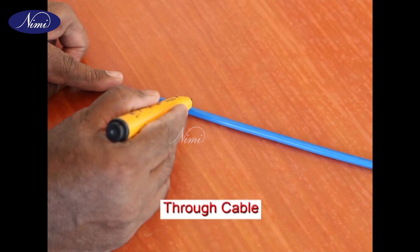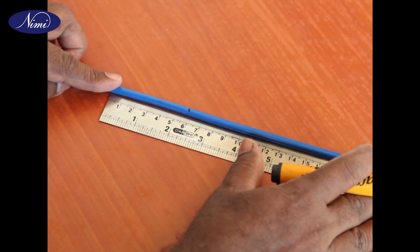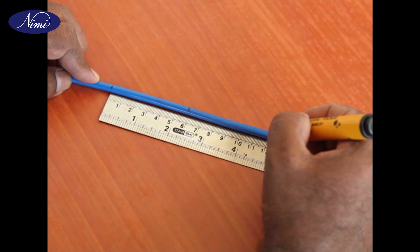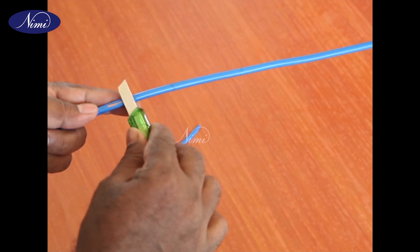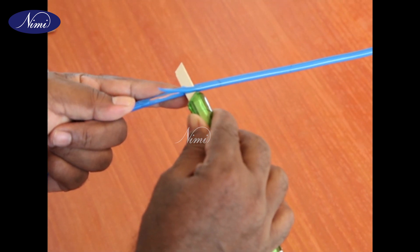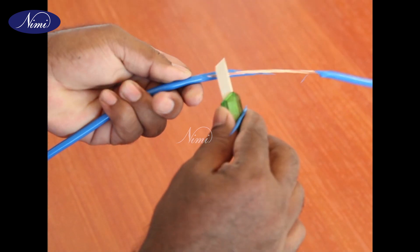Step 2: Mark the point of tap in the through cable. Mark 60 millimeters on either side of the point of tap. Step 3: Remove 60 millimeters insulation on either side of the through cable from the point of tap. Do not nick or shave the conductor while removing the insulation.